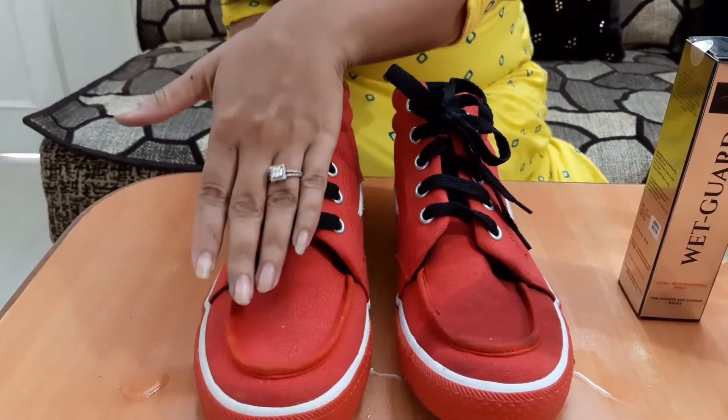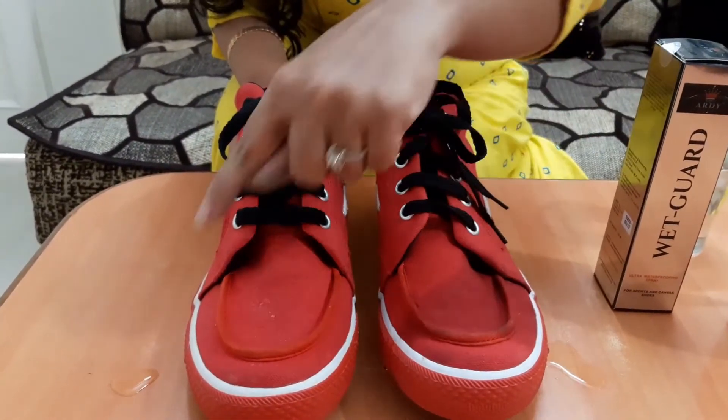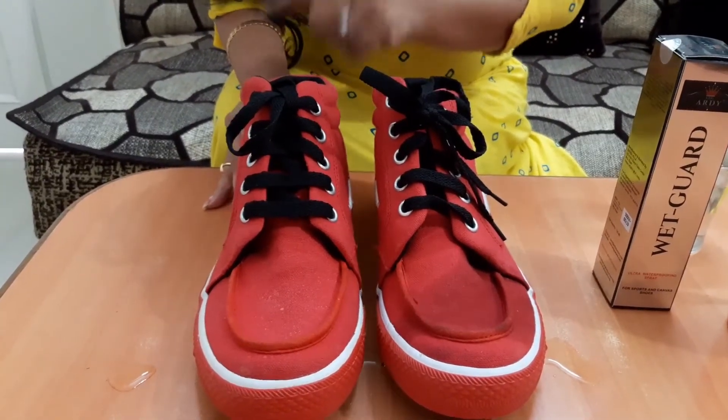This shoe is not having any mark of water. You can see here it's all wet, but where I poured it on the treated shoe, it's totally dry. It's neither dark nor wet.